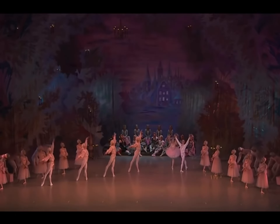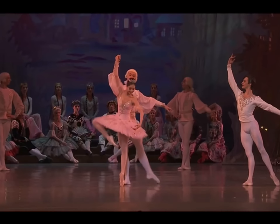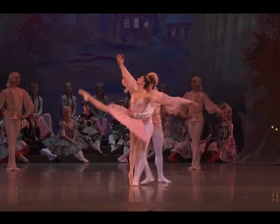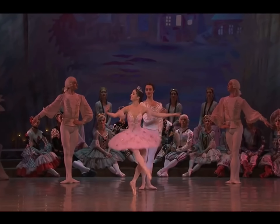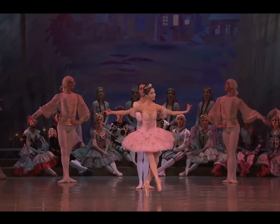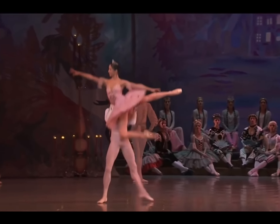For the first time ever — I'm embarrassed to say — this Christmas I watched the Mariinsky Theatre's production of The Nutcracker and I was truly inspired by the beautiful set and costumes to try and recreate the Sugar Plum Fairy costume, which is this one right here. It is absolutely stunning and I had to try and recreate it.